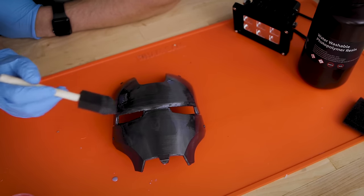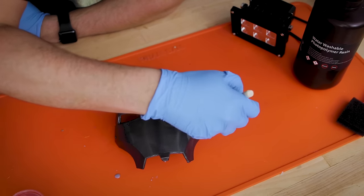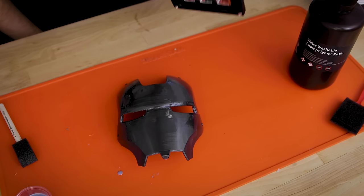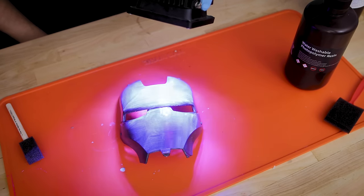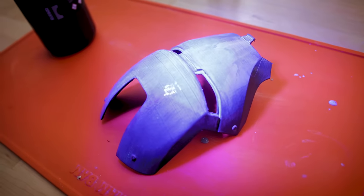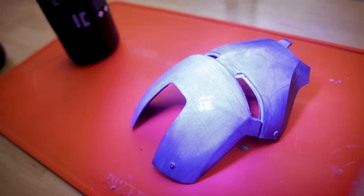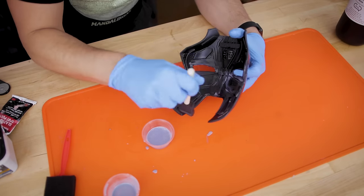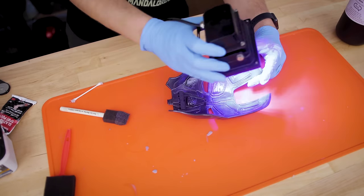I've got the resin coated on the front. I've made sure there's no pooling in any of the eye pieces or gaps — just lightly brushing over after letting it settle for about 30 seconds. Now it's time to kick on the UV light, which should cure this pretty quickly. I'm also using one of these Wham Bam silicone mats, which are perfect for a project like this — keeps everything contained, and anything that cures on the mat can be easily peeled off or wiped down. I'll move the UV light all around the print to get it cured, then put down at least one more coat before moving to the backside.